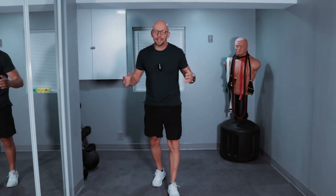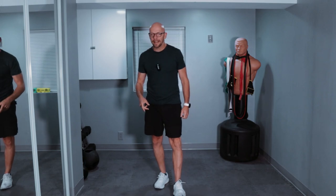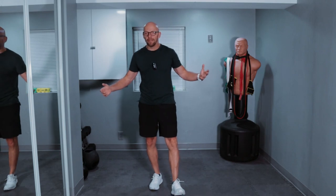Hey guys, welcome back to Fit After 50 and welcome to today's workout. Today we're working core. We have six different exercises, one minute long intervals, about a 20 second break in between. So this is about a 10 minute workout — I'm calling this a 10 minute workout for adults over 50.